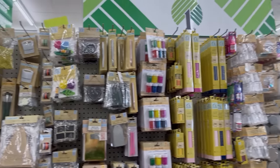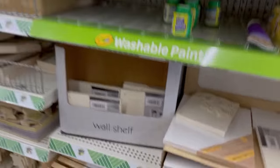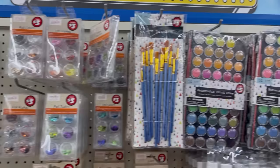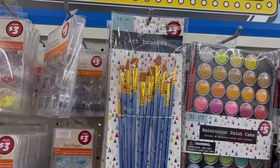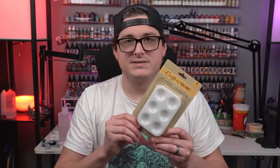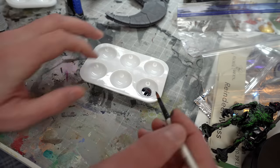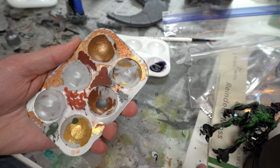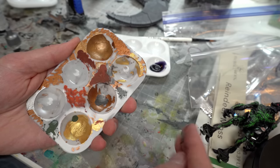The dollar store definitely tends to have a dedicated craft section where you can find things like small bottles of Mod Podge, popsicle sticks, various sizes of paint brushes, super glue, all that kind of stuff. Although in my experience, the sizes versus what you get tend to not be as good a deal as just buying a bigger one from Hobby Lobby. But it's always nice to pick up something you might need while you're there. One thing I usually always grab is a set of these six little hard palettes. I like to use them for mixing up washes or blends of contrast paint, and they're pretty much infinitely reusable because acrylic paint just pops right out of them when you let it dry.